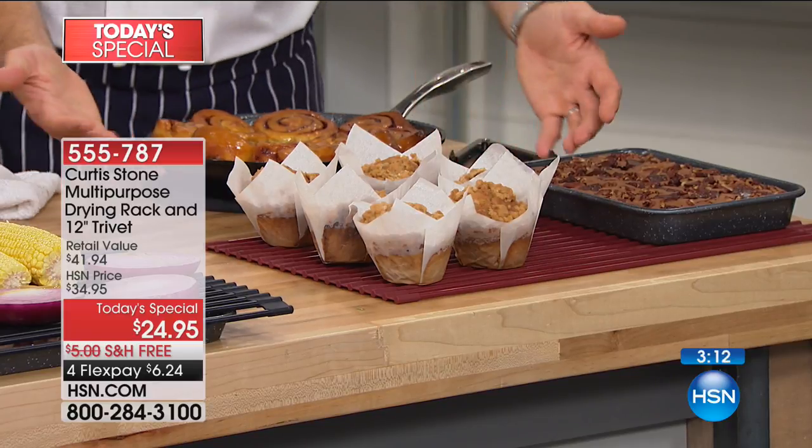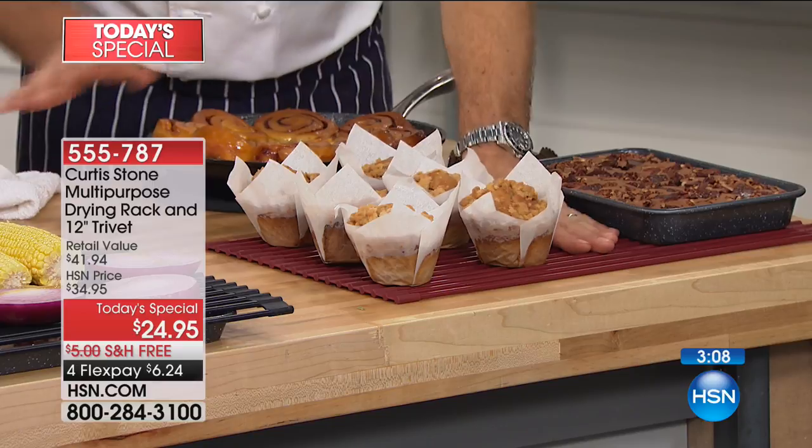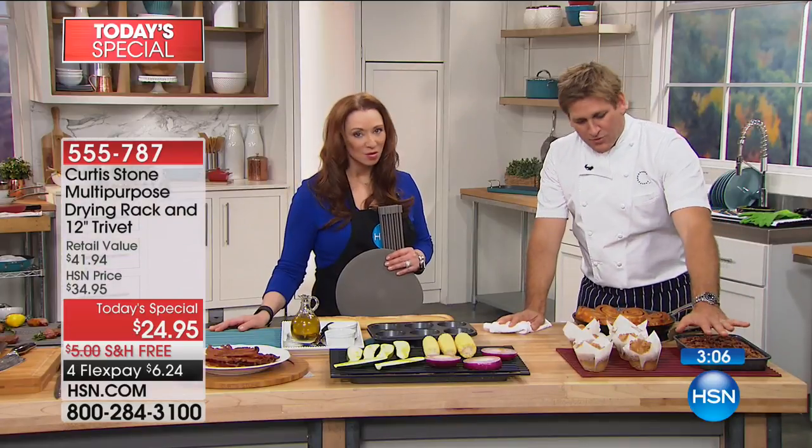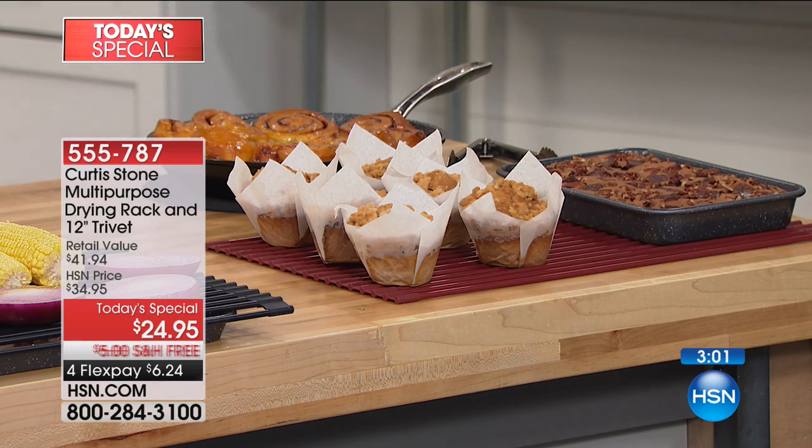This is the perfect cooling rack — I've taken my cupcakes and muffins, and you'd take your cookies out and put them down on here once they're cooked. You're letting the air circulate underneath, so it becomes the perfect cooling rack if you're a baker.